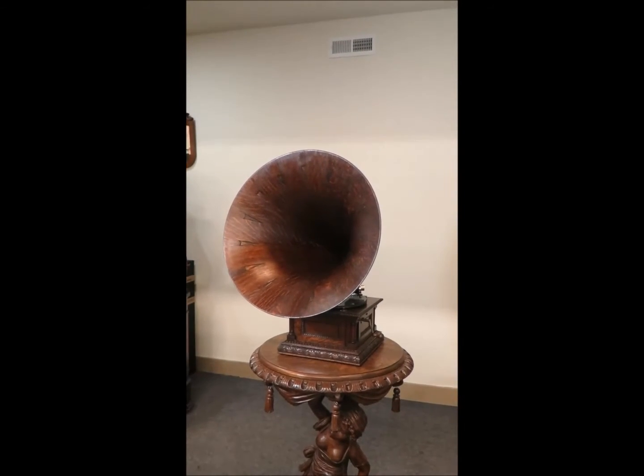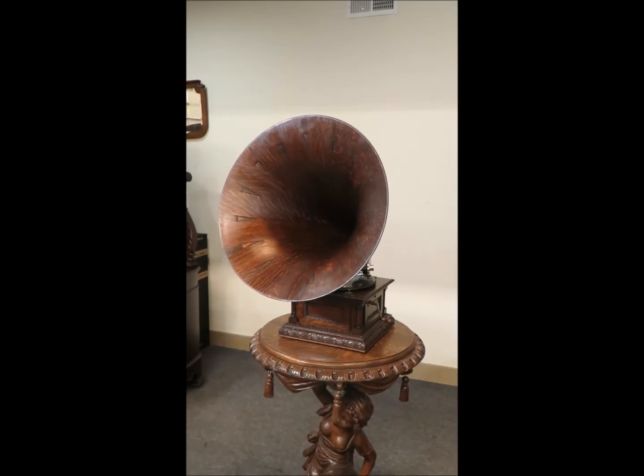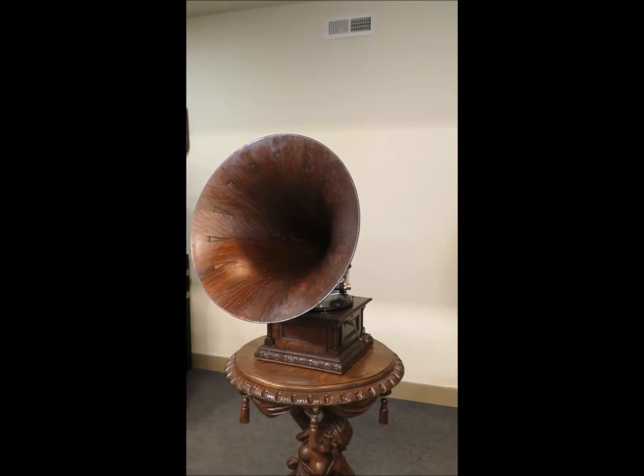Hi, this is Brad of Bradford's Antiques, and I'm here today with a Victor MS Monarch Special.